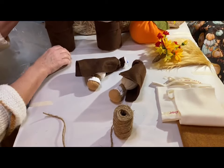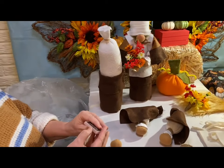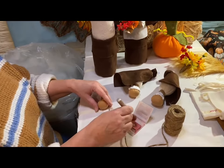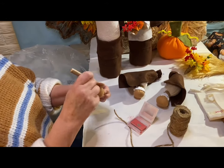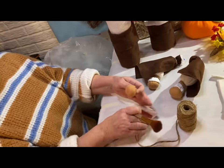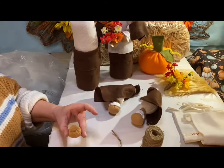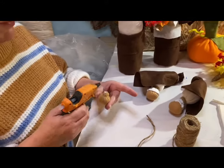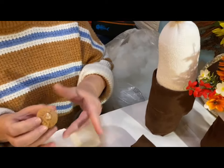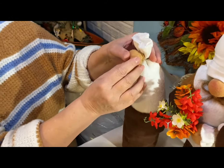Before gluing on the arms, I want to put the nose on. I've got the nose here — blush it out first. Take your compact with some blush and your blush brush and just pink the nose a little bit. Then get your glue on the top of the nose and a little bit on the bottom, and lay it right on there. Hold this for a couple of minutes.